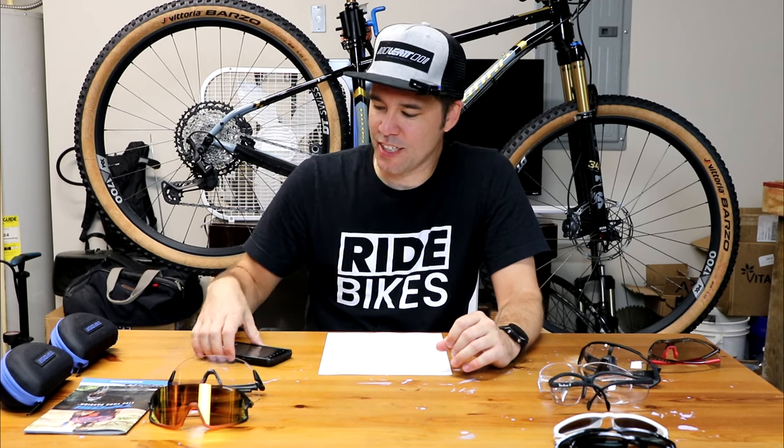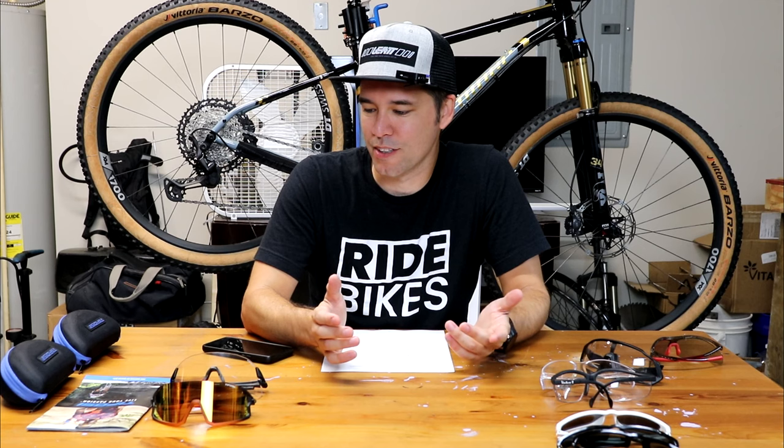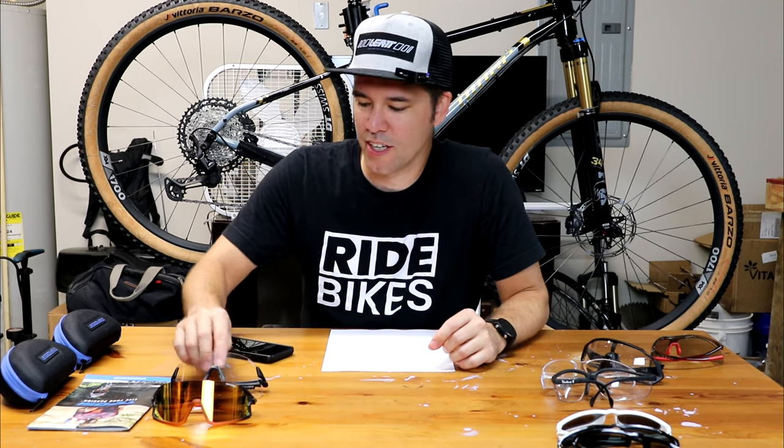So that brings me to where we are today. I noticed that a couple of the YouTubers I like to watch are wearing the Tifosi, such as Vegan Cyclist and Clint Gibbs. So I reached out to Tifosi and said, hey, can you hook me up with a pair of sunglasses and I'll do a review. So that's where we are today.